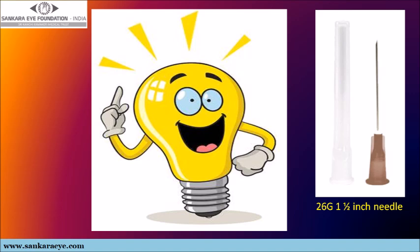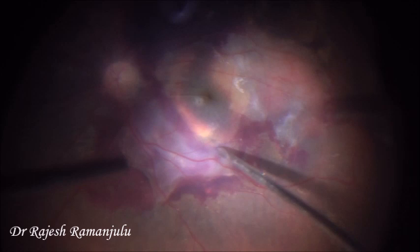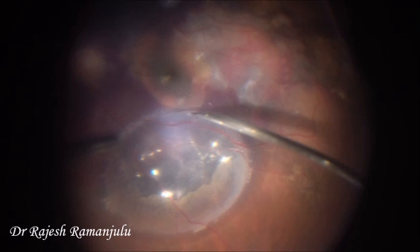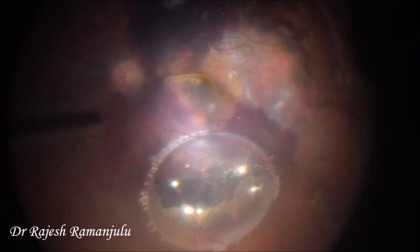Here is a 69-year-old male presenting as a known case of polypoidal choroidal vasculopathy, already treated with multiple anti-VEGF injections, with best corrected visual acuity of counting fingers close to face, showing a persisting submacular hemorrhage in the right eye. After completing the vitrectomy, we used a 26 gauge needle to make a retinotomy incision and injected an air bubble into the subretinal space first, thereby creating an even plane underneath the retina. The buoyancy of the subretinal air, by decreasing resistance, helps in the even spread of the recombinant tissue plasminogen activator, which is then injected subsequently. The air also tamponates the retinotomy, preventing efflux of the injected drug.